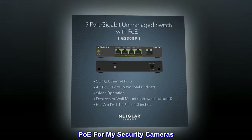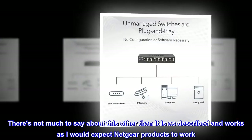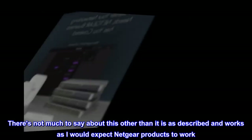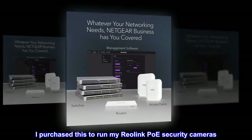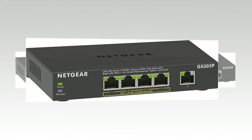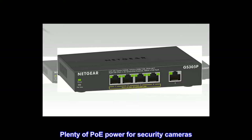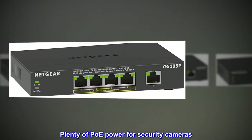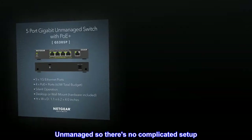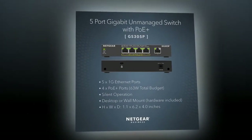PoE for my security cameras. There's not much to say about this other than it is as described and works as I would expect Netgear products to work. I purchased this to run my Reolink PoE security cameras. Worked perfectly out of the box. Plenty of PoE power for security cameras. Unmanaged so there's no complicated setup — plug and play essentially.